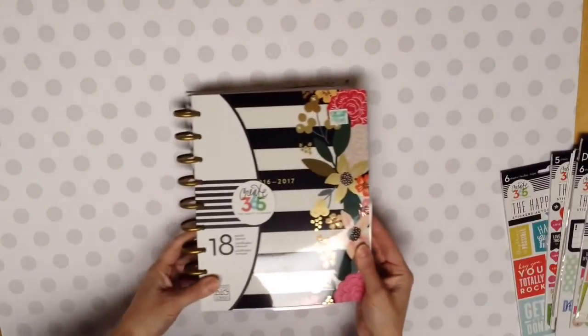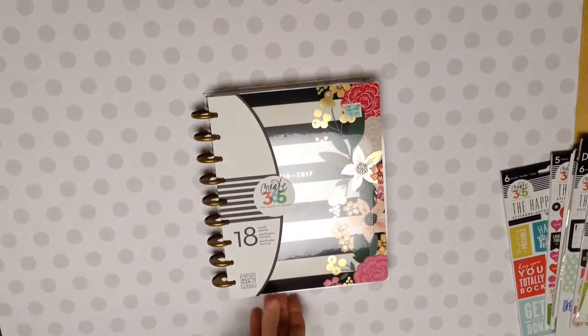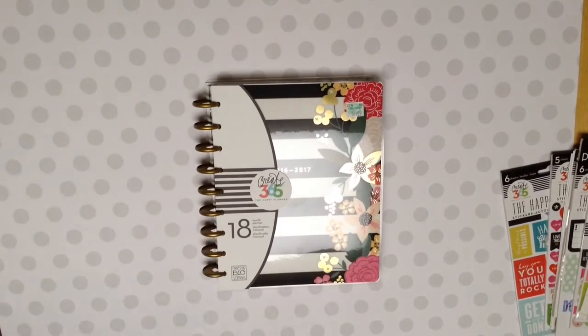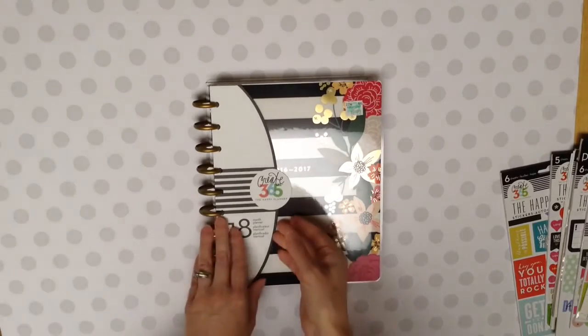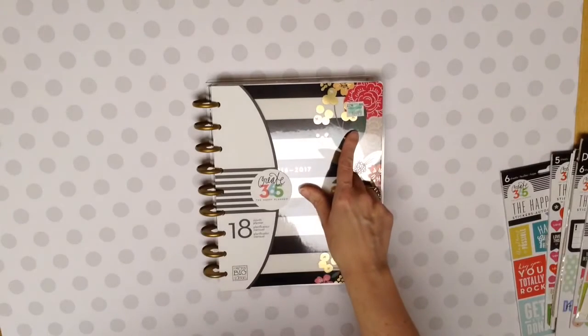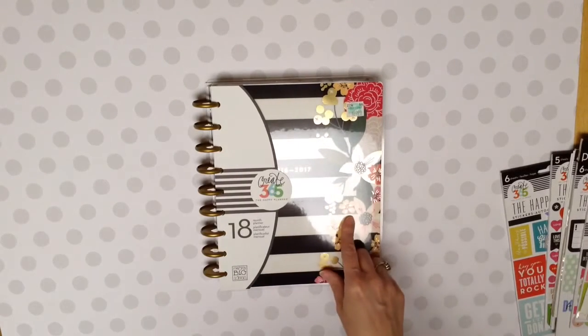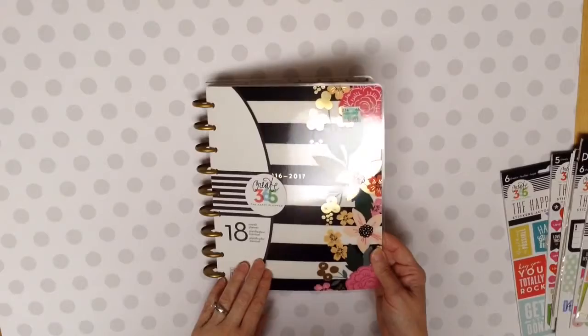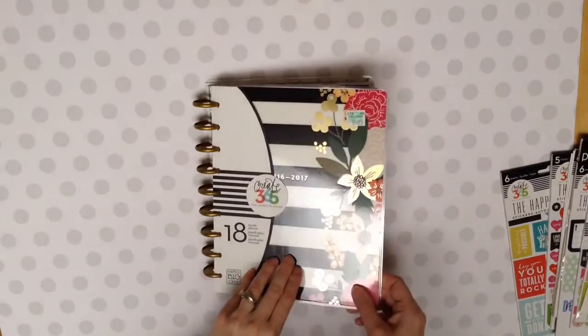It is the Botanical Garden. And I love this one. I think it's so pretty. It's an 18 month planner for 2016-2017. This was $29.99 and I had my Hobby Lobby 40% off coupon. So I used that and it made it $17.99. But I just love the look of the gold foil that they have in the newer ones.